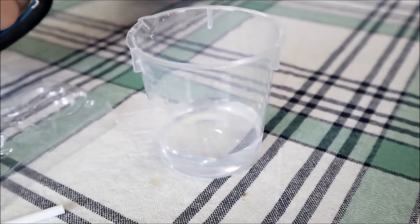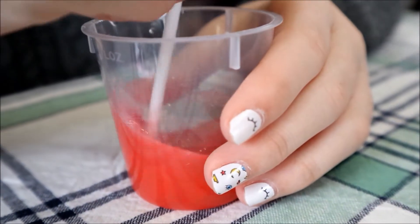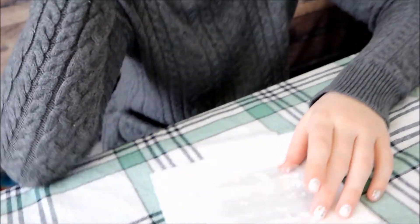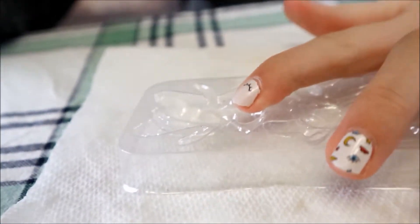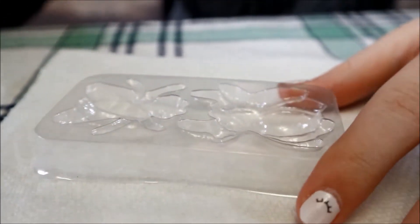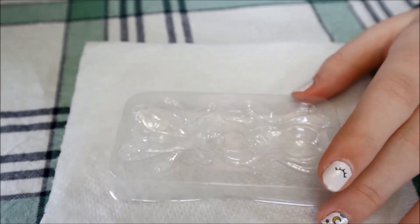The first step is to mix the gelatin powder into the water and then stir it. Okay, we got it all mixed. Now we're going to pour a little bit in this one and a little bit in that one, and then this has to sit for 60 minutes, so we're going to post the finished product on Instagram.